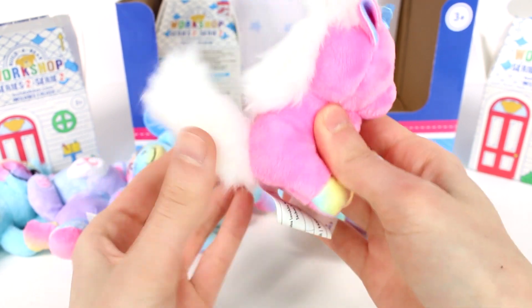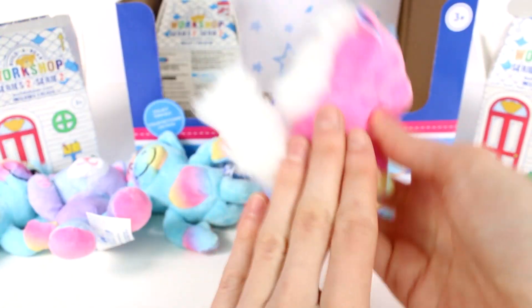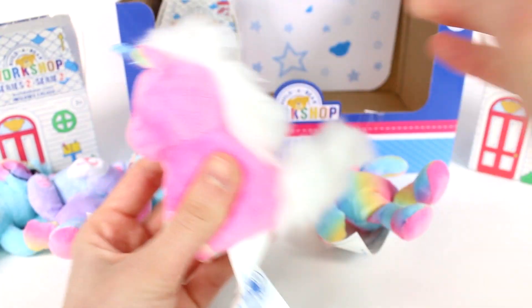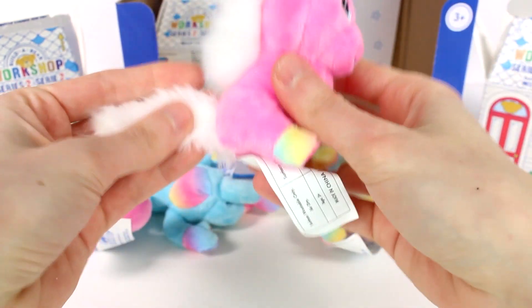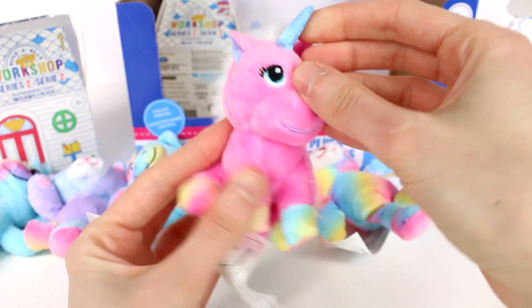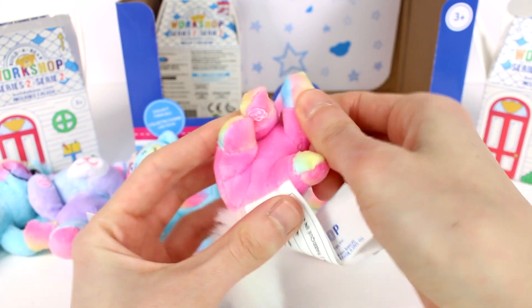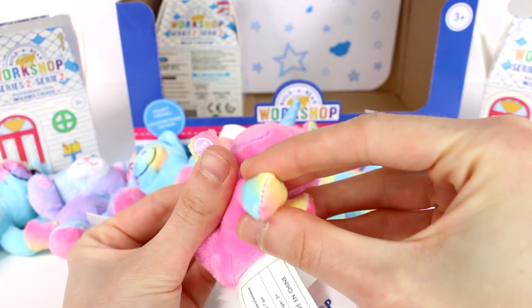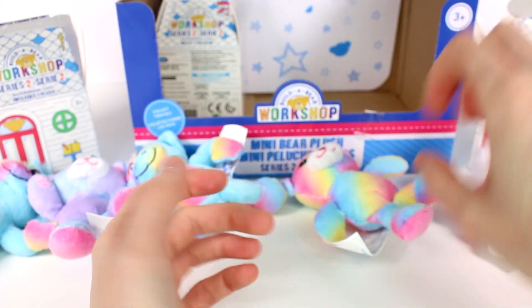You guys don't even know — this one's my favorite. If you guys can pick a favorite from this opening today, leave me a comment down below and let me know. I will tell you right now this one is my favorite. I love this white mane and tail — it's so super fluffy, it's amazing. And then she has this blue horn, and she has embroidered features on her face, and then she even has rainbow hooves. Right here on the inside of her hooves it says BAB. Oh my gosh, favorite — this is so cute.